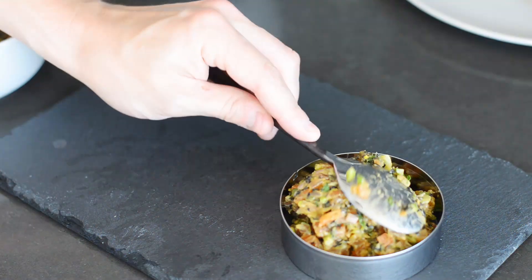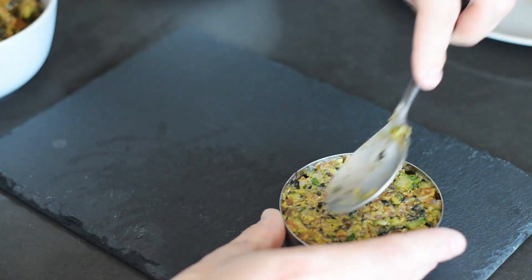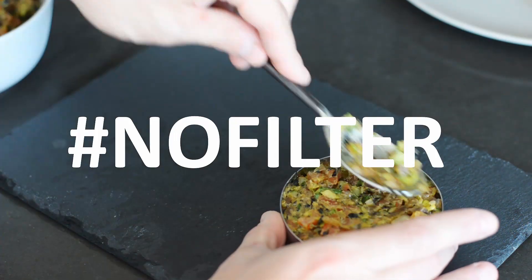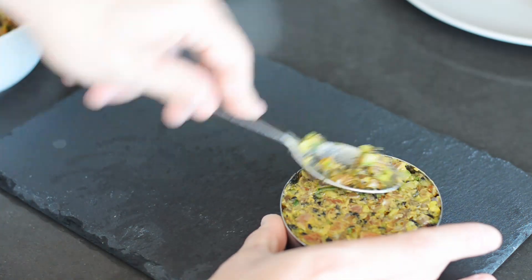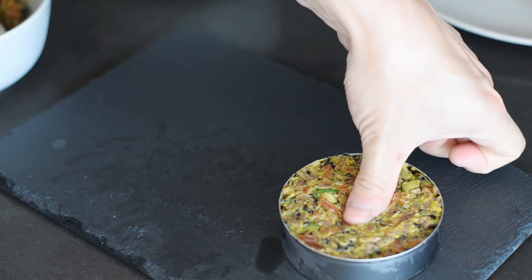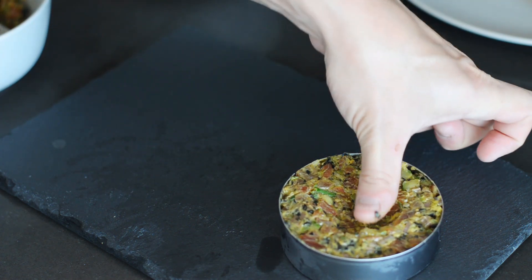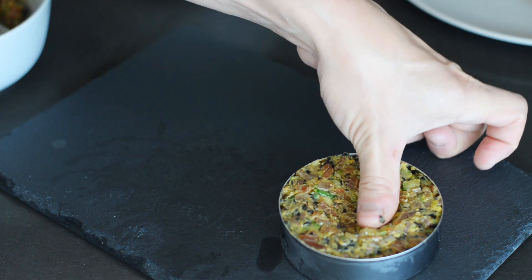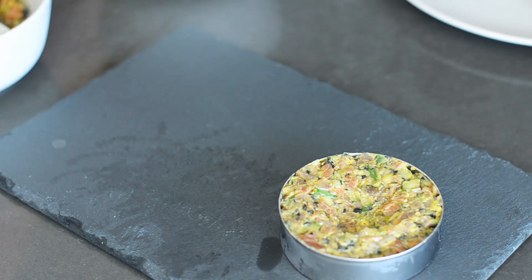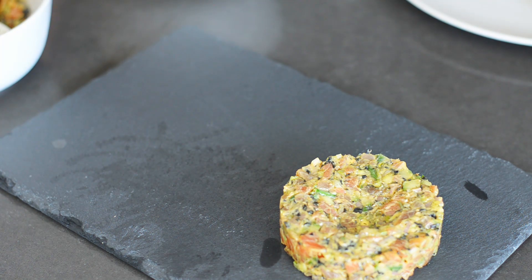Once you finally mince all your ingredients, it's as simple as buying a black plate because you gave into the need to be a visual hack, and then tightly packing some cheap plastic cookie cutters with your mix. Make a little divot with your thumb to gently nestle a quail egg yolk, which is a common and coincidentally photogenic topping for tartare. Then gently remove the mold and marvel at just how easy this was.